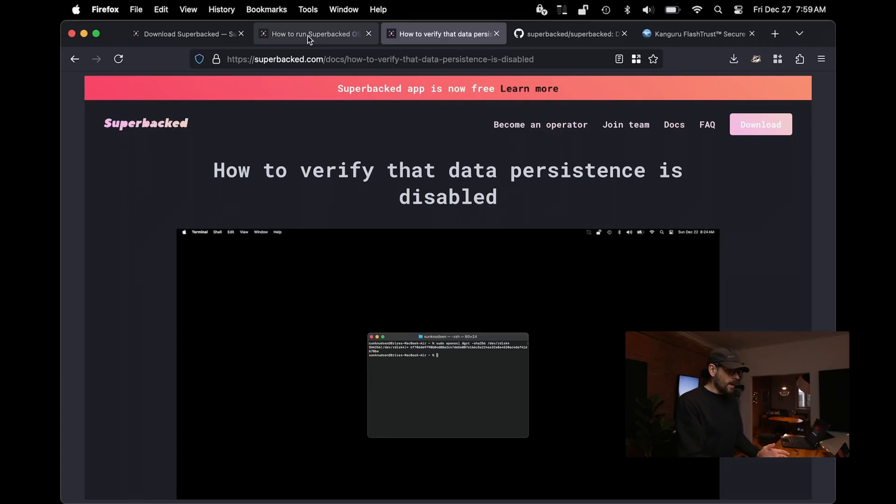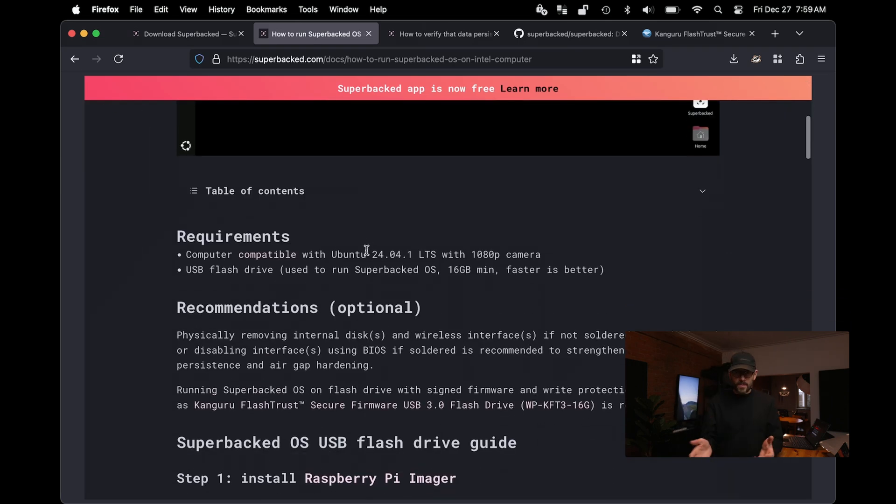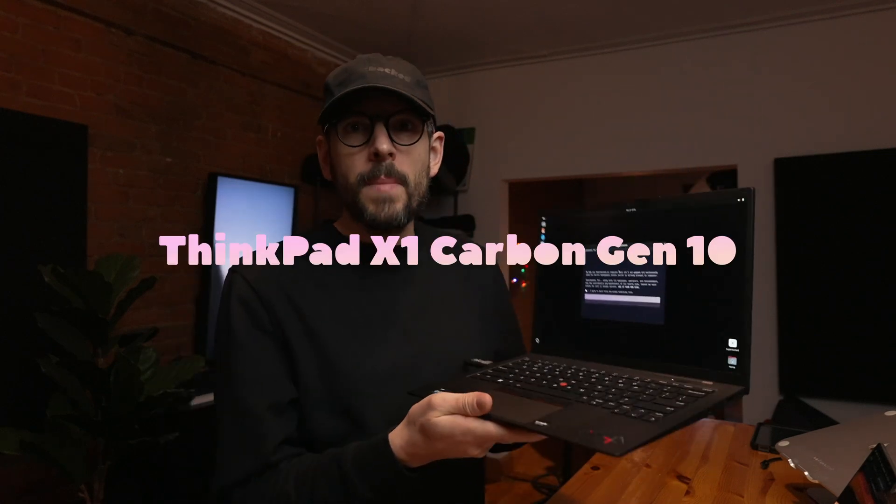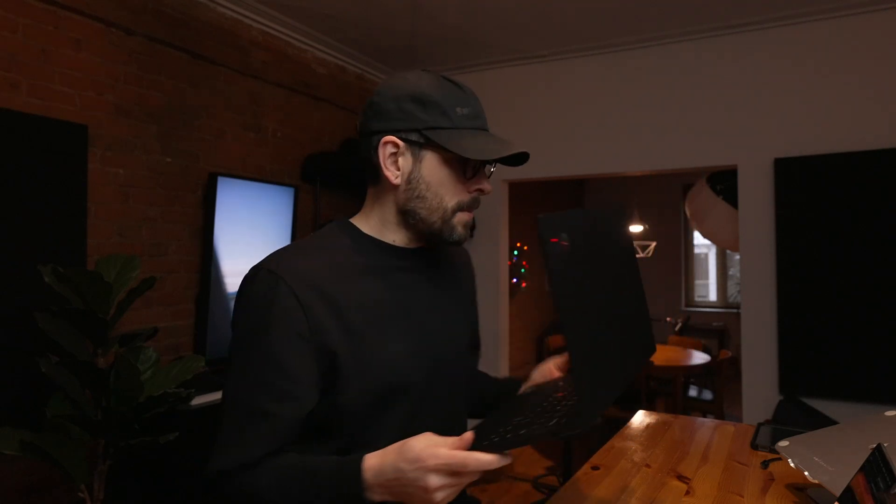If you look at the guides on how to run Superbacked OS on Intel computers or Raspberry Pis, one of the recommendations is to physically remove internal disks and wireless interfaces if not soldered to the motherboard. In the BIOS of computers such as this ThinkPad X1 Carbon Gen 10 — which is the one I use — there is no internal hard drive; it's been literally removed. I have disabled all wireless interfaces from the BIOS, so from Ubuntu's perspective there is no networking interface. Unless I physically plug in an ethernet cable, it cannot communicate to the internet and it cannot persist data.